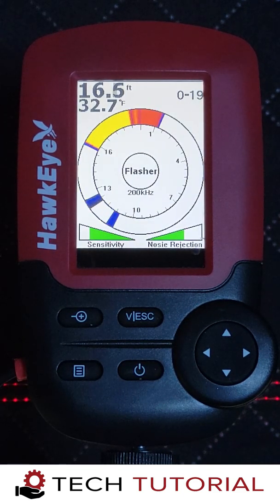Thanks for watching this Hawkeye Tech tutorial on dialing in the Fishtrax 1C for ice fishing. If you have any questions or comments, please reach out to us on our support portal at support.norcrossmarine.com. We will be standing by to help in any way we can.